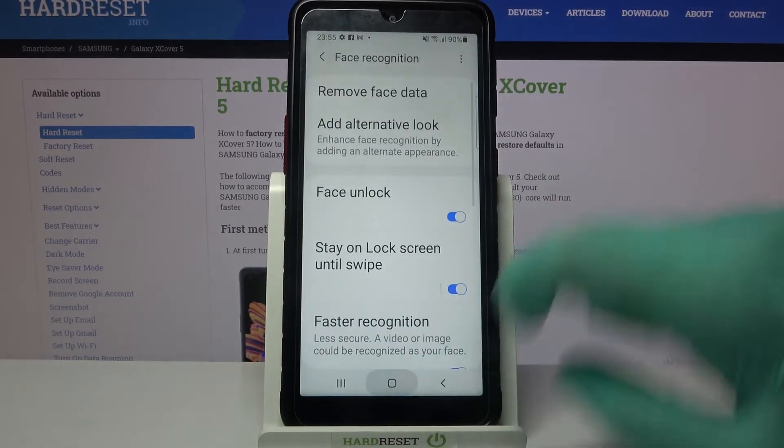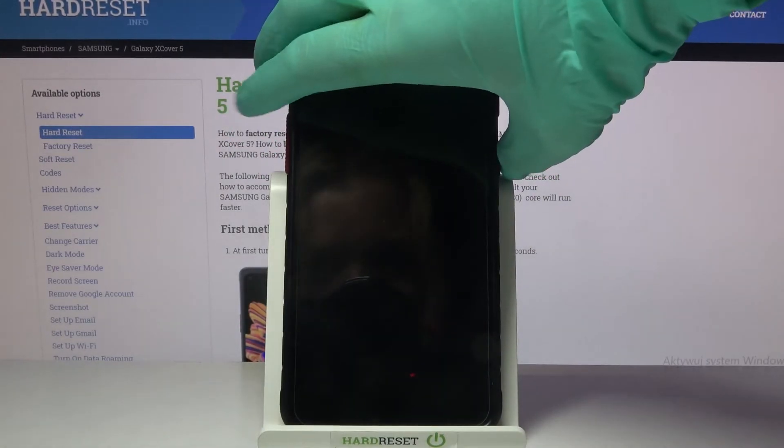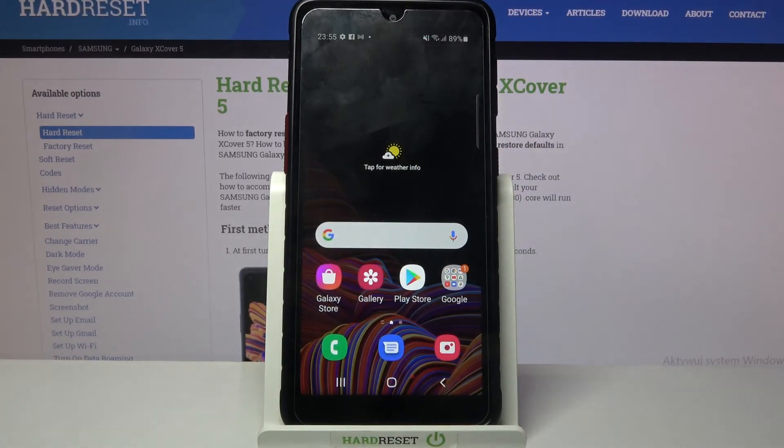Now tap done and when I turn off my screen and then turn it back on, I can see that face unlock is working properly. Thanks so much for watching.